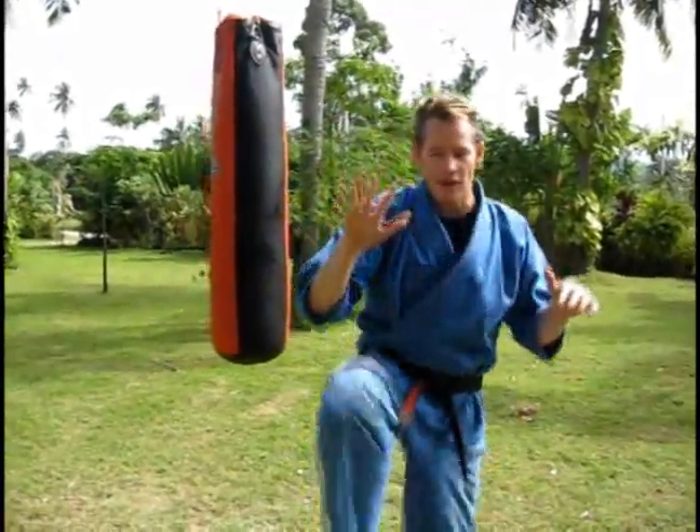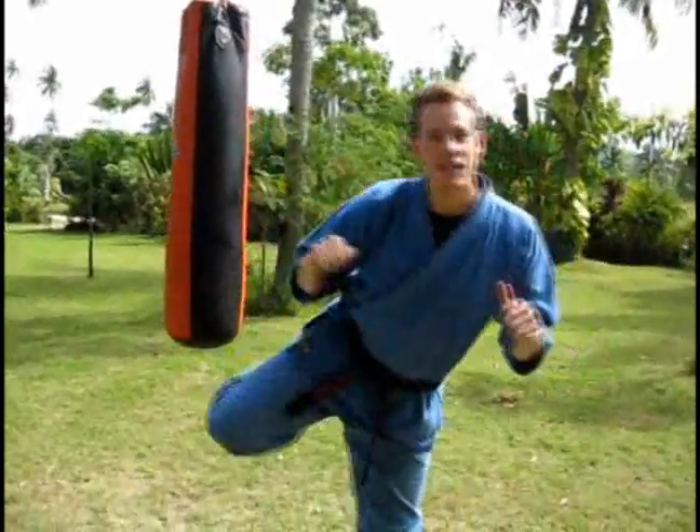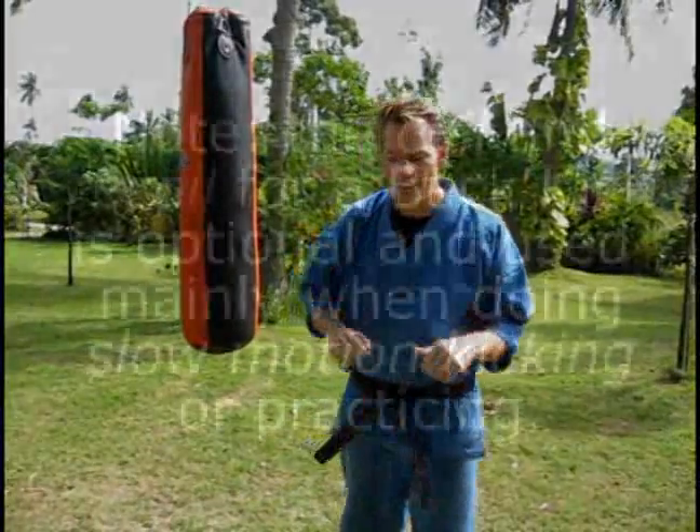Okay, let's work on that back kick. The first thing we're going to do with a back kick, just like with the other kicks, is we're going to use the coil position, the extension, and the recoil. So we start off like this: we have our coil, we have our extension, and our recoil. It's going to bring that leg back, and then we're down.